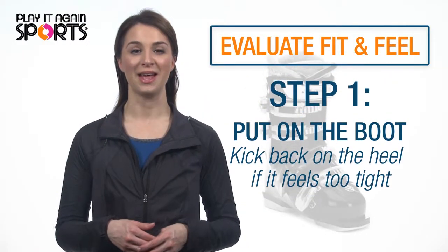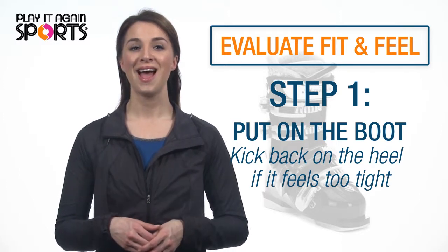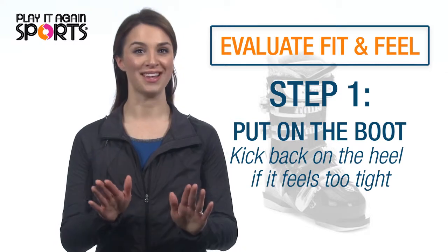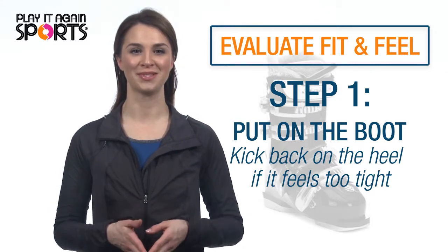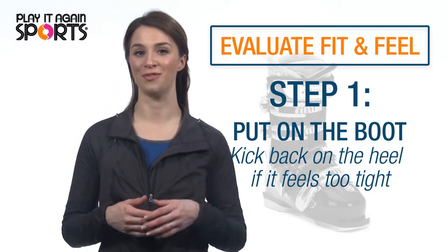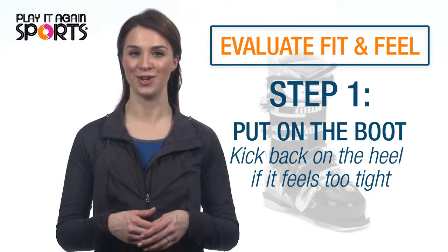Unbuckle the boot completely. Pull the sides of the boot apart and pull the tongue forward. After the boot is on your foot, it may feel tight — no worries. Kick back the heel of your boot on the floor a couple of times. The store may have a designated mat to make this easier and more effective. Moving your heel back will alleviate the pressure on your toes.